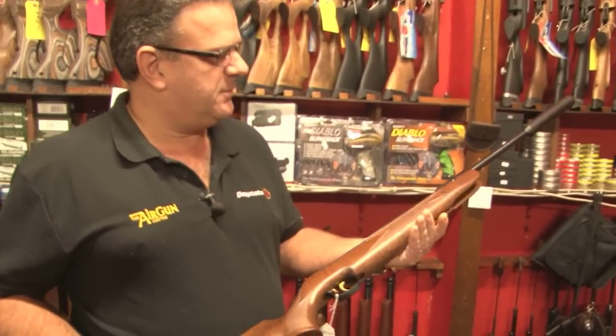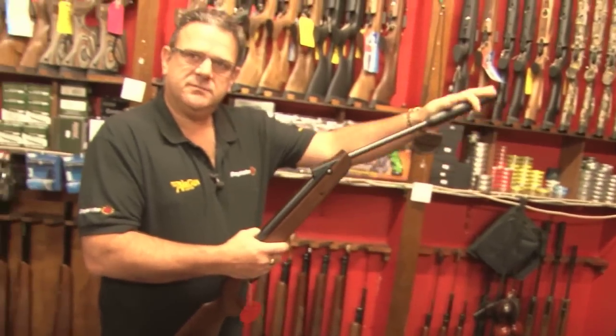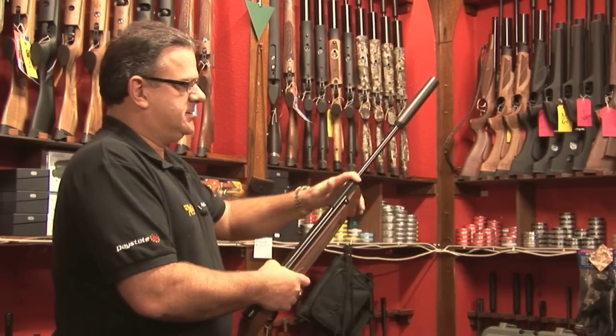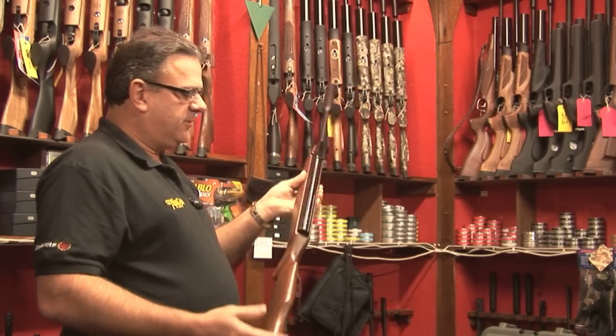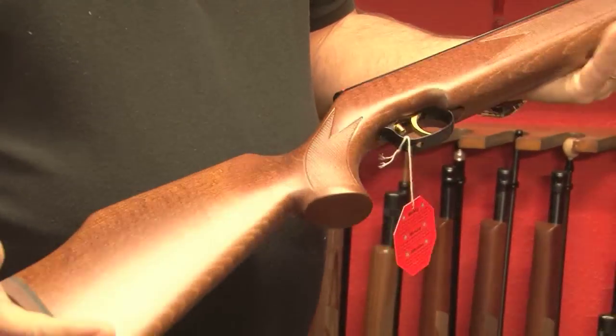This one for instance is the German-made Weihrauch HW95. This is a brake barrel rifle, a conventional brake barrel. It's fitted with a very, very effective Weihrauch silencer. This rifle, as they all are, hovers around the 11 and a half foot pound bracket, so they're full powered.